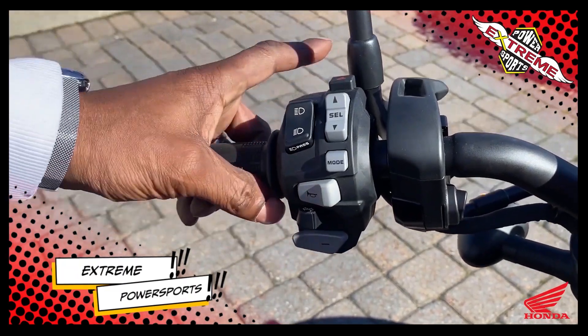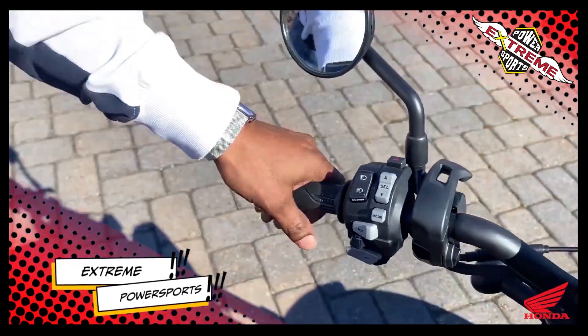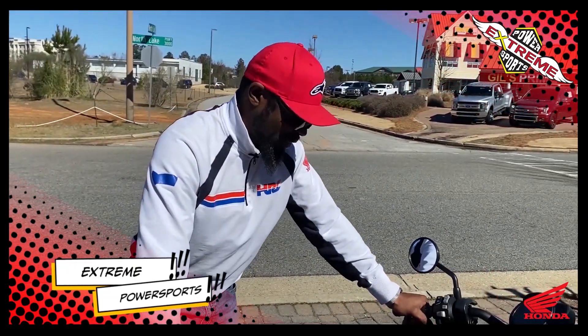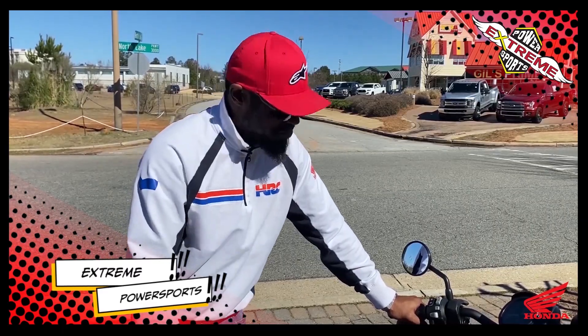When you go into manual mode, you have your down-shifting here, and right here with your index finger you have your plus for up-shifts. That's going to be fun to play with. I've seen it on a couple other Honda bikes, but this one here in 1100 is going to be really fun.